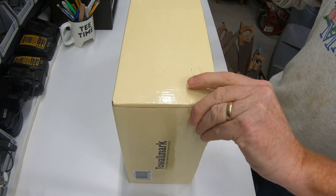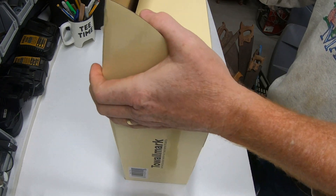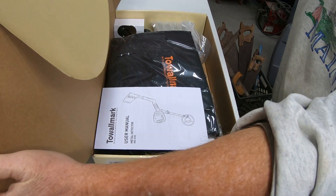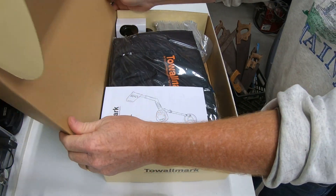We chose this one because it's got a backlit screen and it seemed pretty simple to use. Since I'm a simple guy, I thought the simpler the better. So let's see what we got.